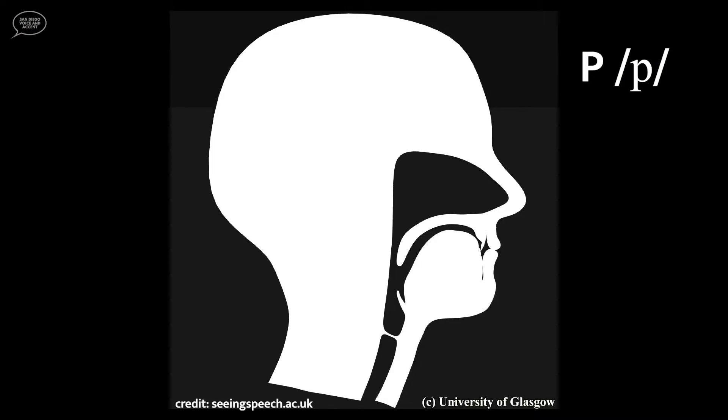Watch an animation of the P and B consonant sounds. This animation was created from actual videos of a real person pronouncing the P and B sounds. The animation shows the side view of the person's face, and I slowed it down to half speed. First you'll see the P consonant sound. Watch how the lips come together to make the sound. Now the B consonant — notice the same mouth placement, but you'll hear voicing or vocal cord vibration.